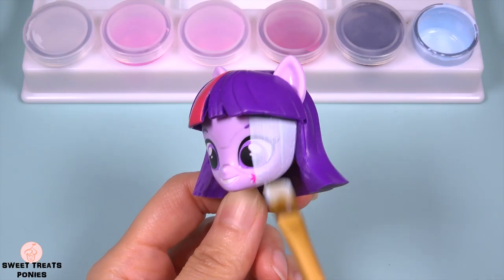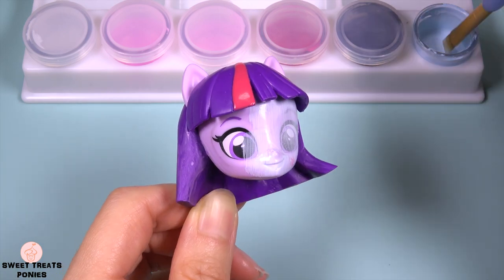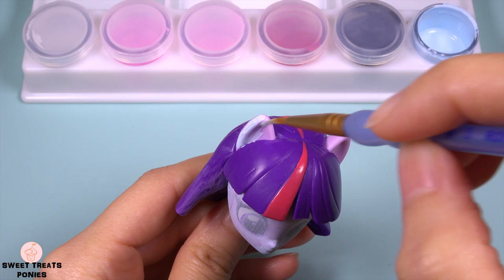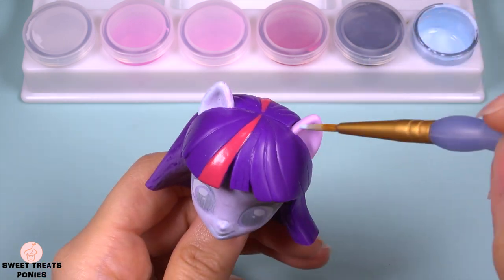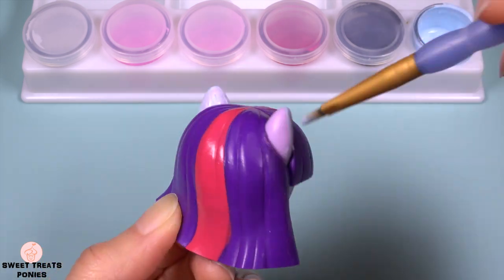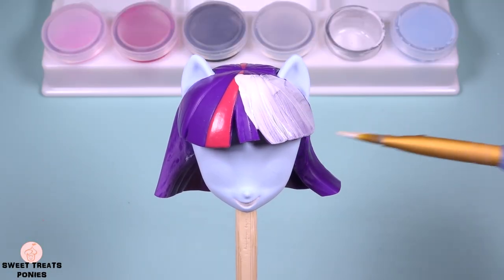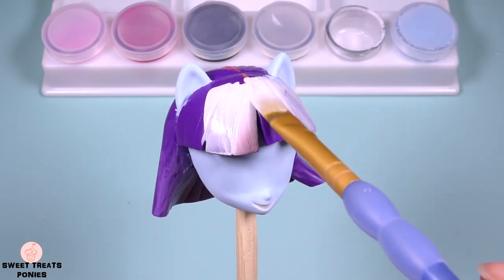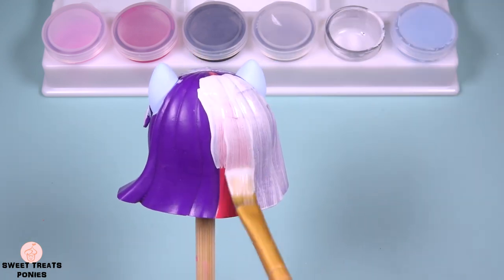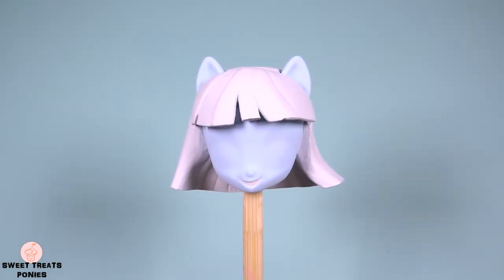Let's start painting. I'm using light blue paint for her face. For her hair, I'm using light grey. This is after a few more layers of paint.